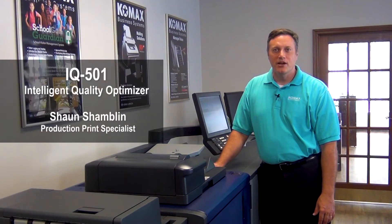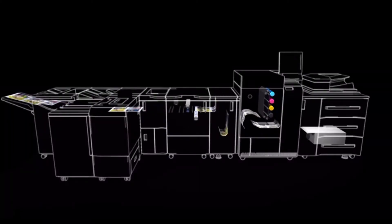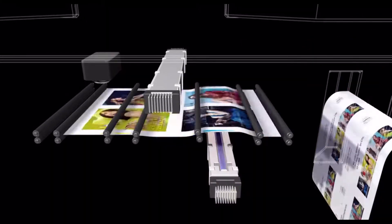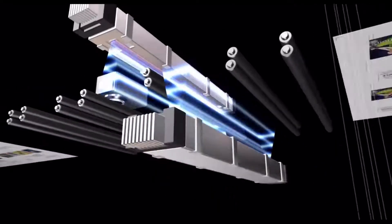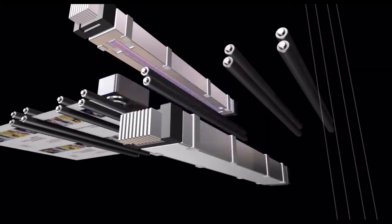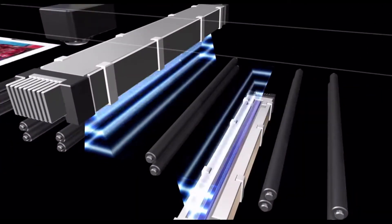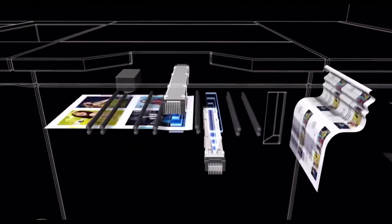Hello, my name is Sean Chamlin, Production Print Specialist with Comax Business Systems. Today, it is my privilege to show you the IQ501 Intelligent Quality Optimizer. This is Cognizant's in-line, closed-loop, quality management system that makes our Curio Press color digital presses capable of automated color calibration and front-to-back registration management with the touch of a button.